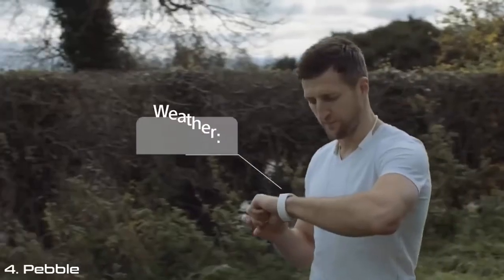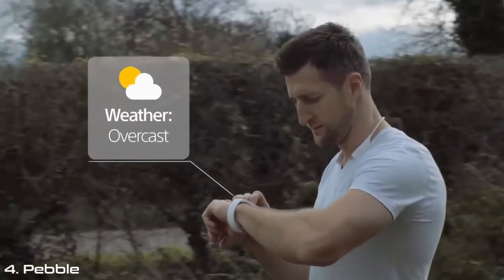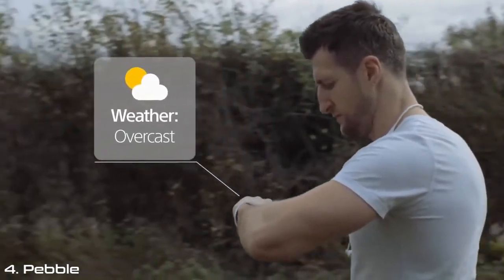Are there any other apps you're finding useful? Definitely — the weather app is perfect. I don't want to get caught out in the rain, although the watch is water protected. It's nice to know I'll be safe, and the GPS system on there is fantastic — you won't get lost.